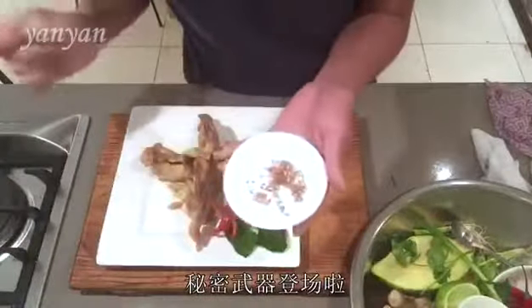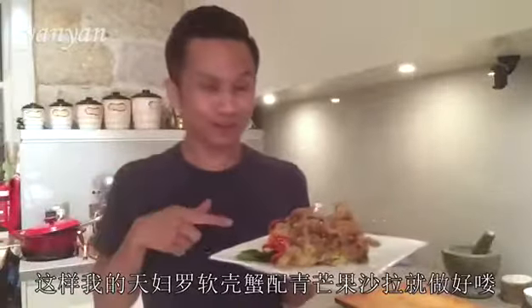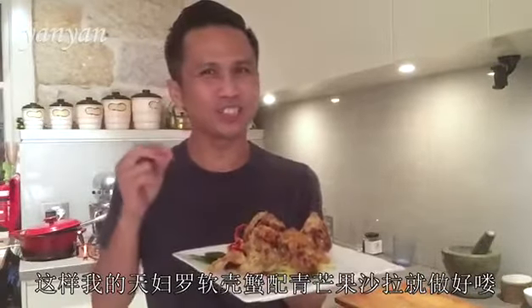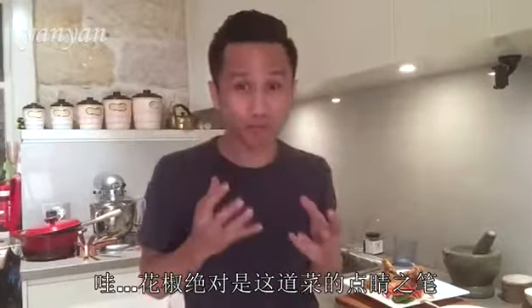And my secret ingredient — Sichuan peppers from China. Beautiful aroma. I am proud to present my tempura soft shell crab with green mango salad and Sichuan peppers. That Sichuan pepper just adds a little bit extra to the dish. Wonderful. Very cool.